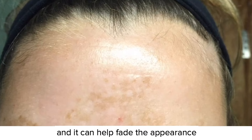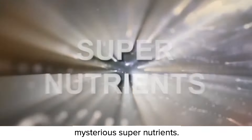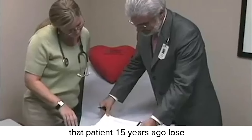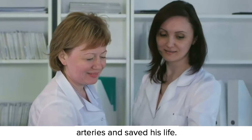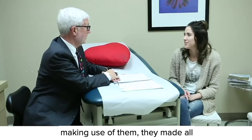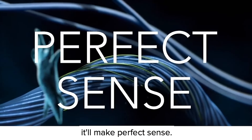It can help fade the appearance of dark spots better and faster than anything else. It harnesses the power of those mysterious super-nutrients I told you about — the same ones that helped that patient 15 years ago lose all that weight, cleared his arteries, and saved his life. These nutrients are something most dermatologists aren't even aware of. But once Penny and I started making use of them, they made all the difference in the world. When I explain how they work, it'll make perfect sense.